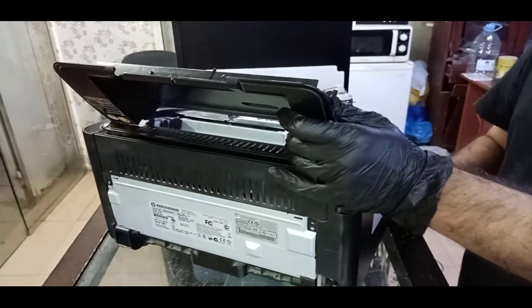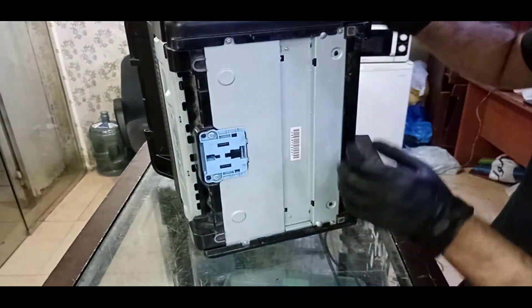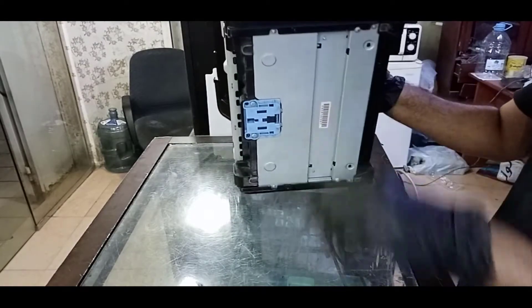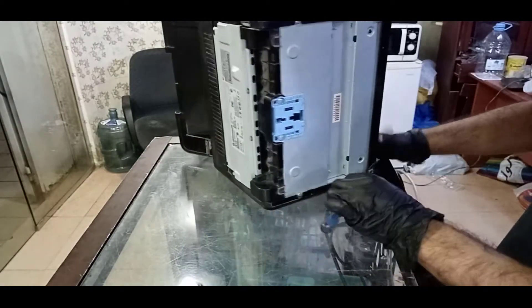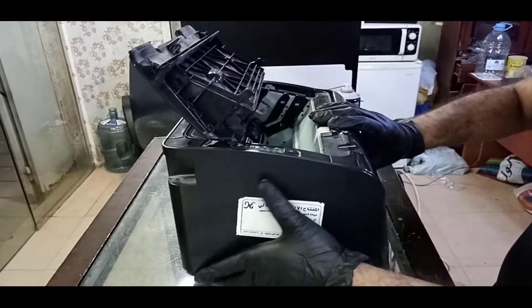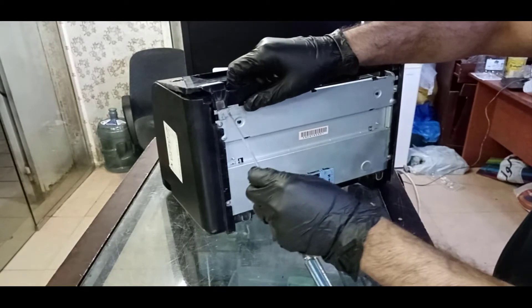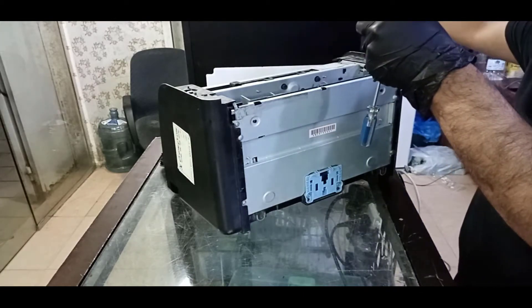We cannot remove the side covers until we disassemble the front cover. We will remove the front cover — just see here, there is one lock here and one lock here. From the down side we will remove the front cover. There are two locks here. Front cover removed, I will keep it here.